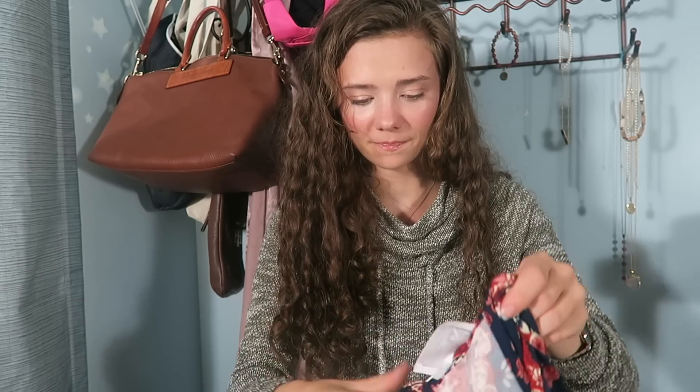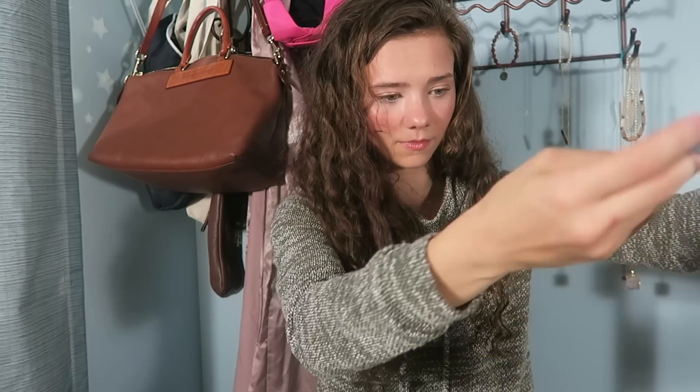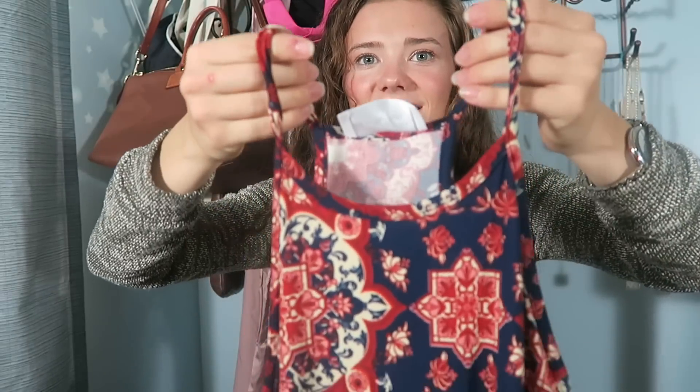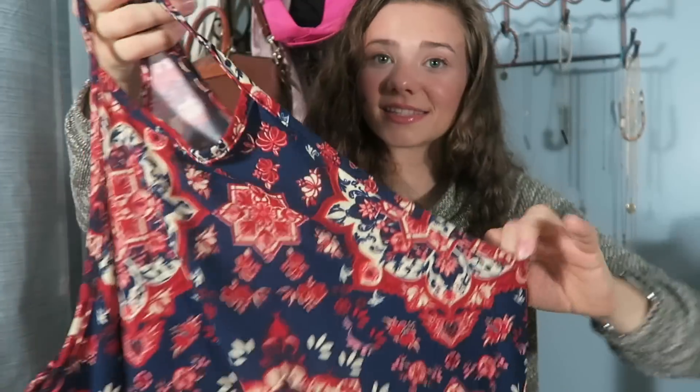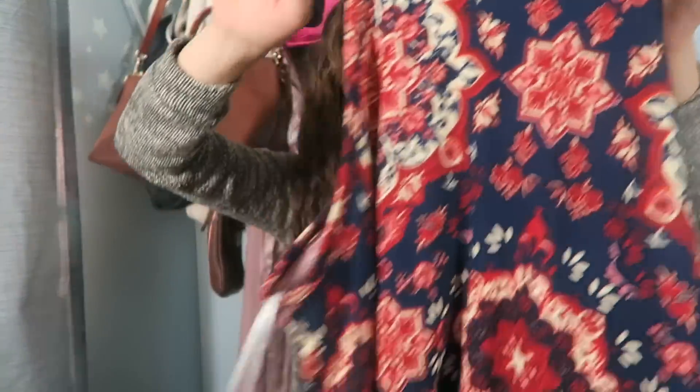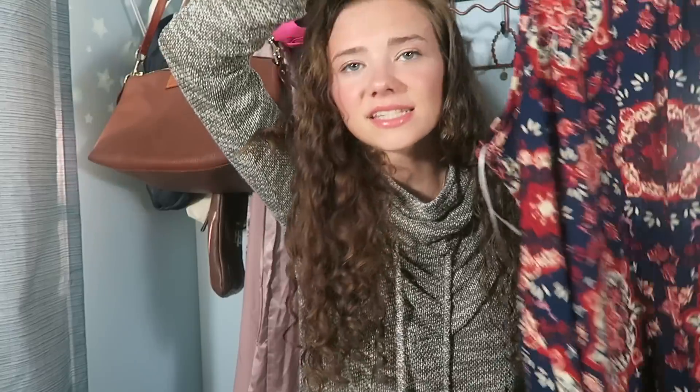Next we have a dress. Guys, this is so cute. It's sleeveless and it's just blue and orange. I think this is so cute and I feel like the colors go with me so well. This is called the Melsley Blust Knit Dress and it is $40. If this fits me right I do think I will be keeping this dress — I have a lot of weddings and stuff coming up and I think I could really put this to good use.